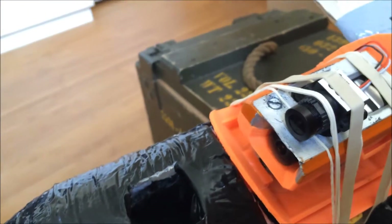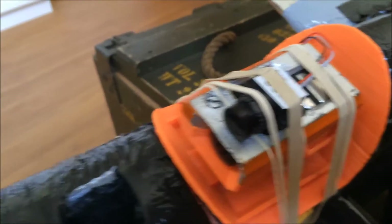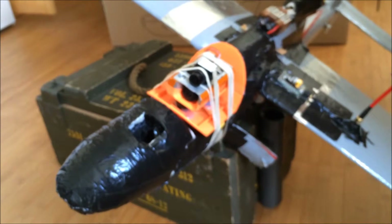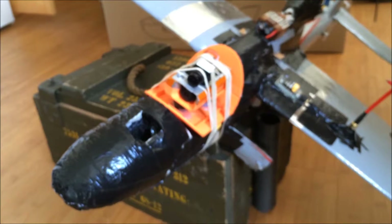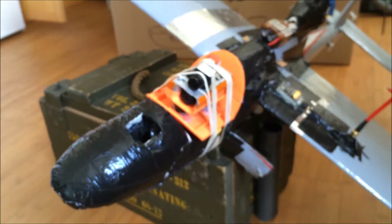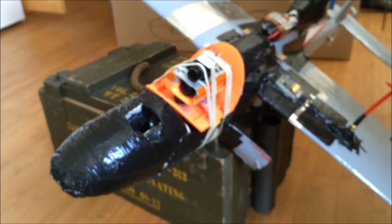All I have to do now is test fly it. The weather is perfect — sunny with hardly any wind — so today's the day. When I fly it, I'll post both videos: this is part one, and the flight video is part two. Stay tuned and thanks for watching!